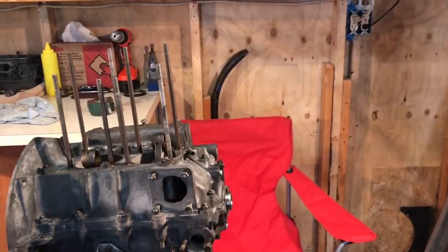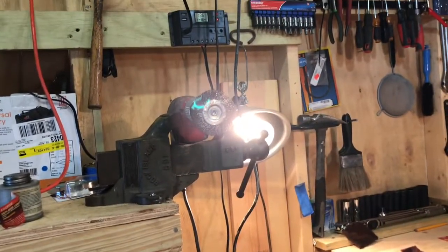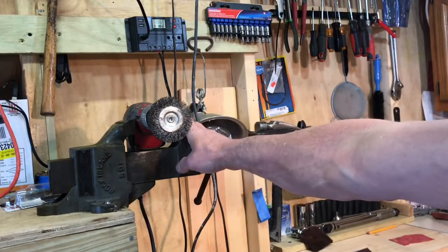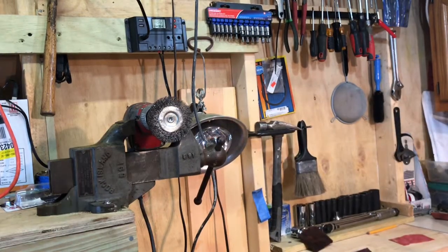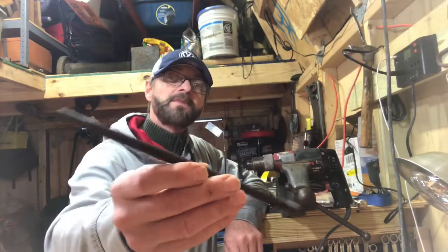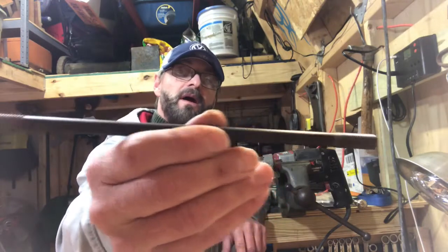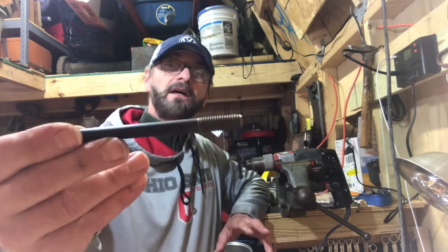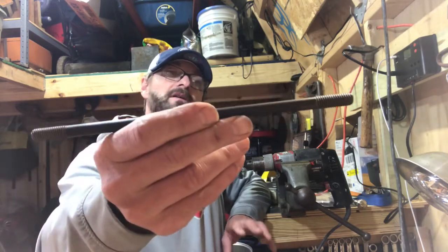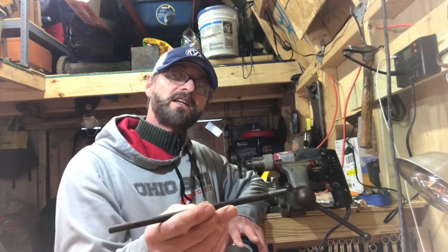So how I accomplished what you see here was by use of that drill right there. The drill is clamped in the vise, pretty secure, and I put this wire brush wheel on it and ran the drill. We're going to go from something that looks this filthy and dirty to something that looks a bit nicer — not sparkling shiny, but just clean enough to provide a smooth surface to the stem.